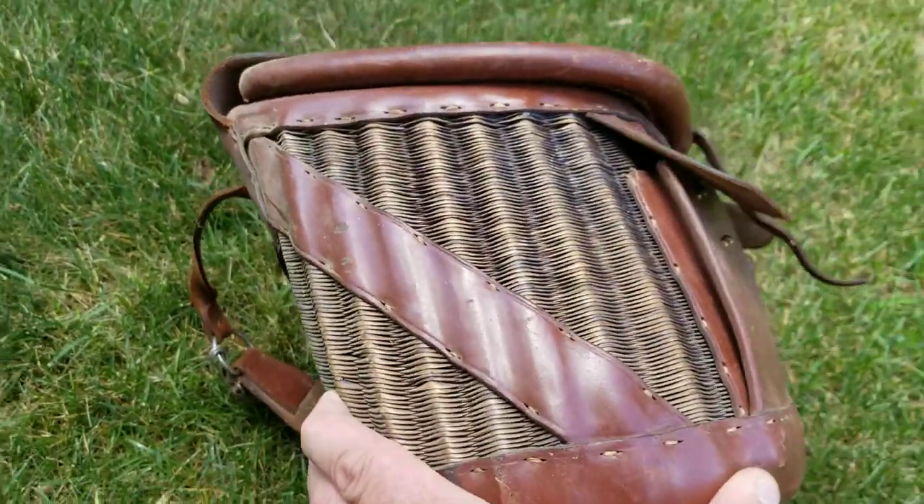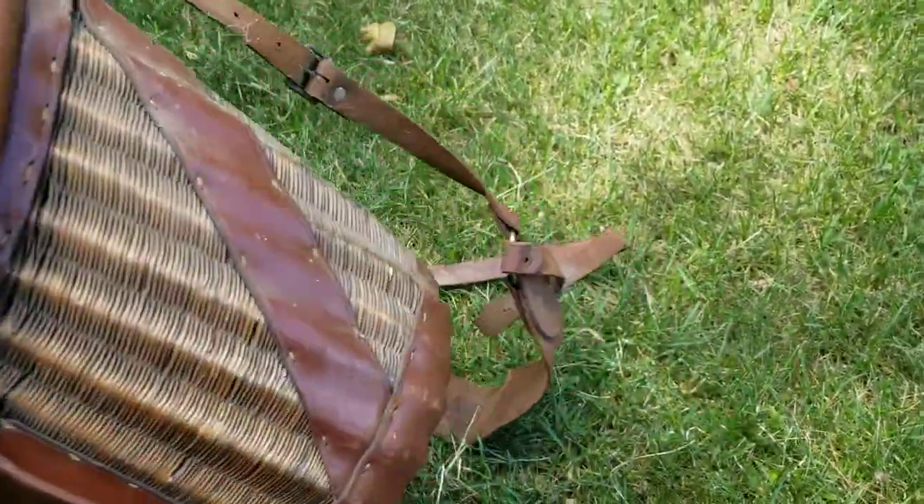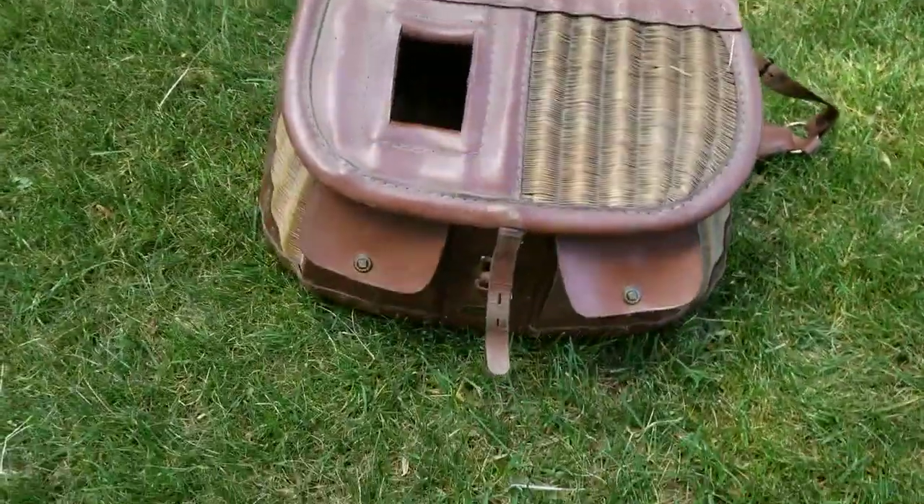What should I use to clean this? And what should I use to treat the leather? Any information would be helpful. Beautiful.